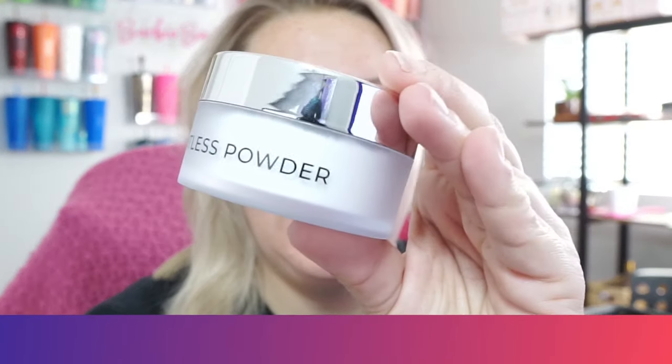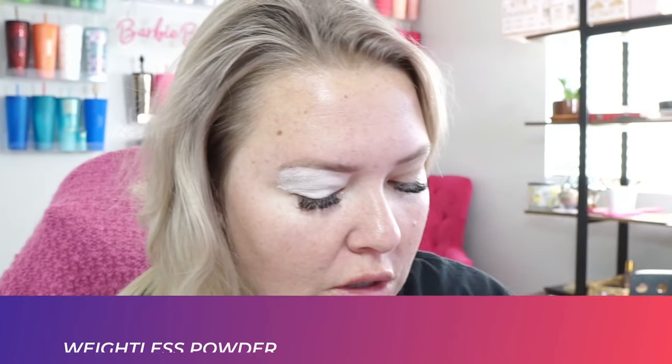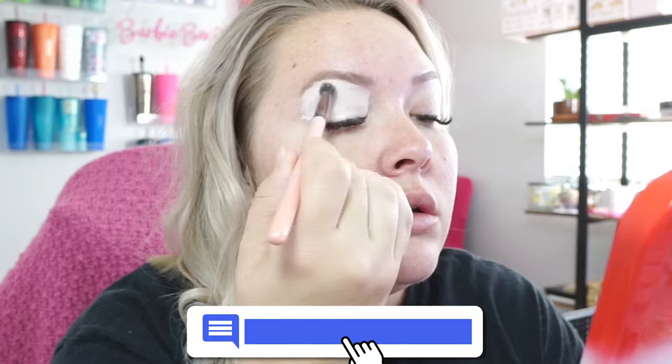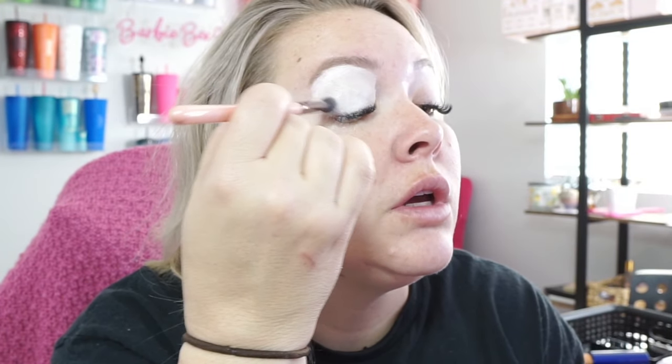We're going to use the Wayne Goss Weightless Powder. Do you guys have any trips coming up, anything planned or fun? Do you guys do any kind of annual trips?